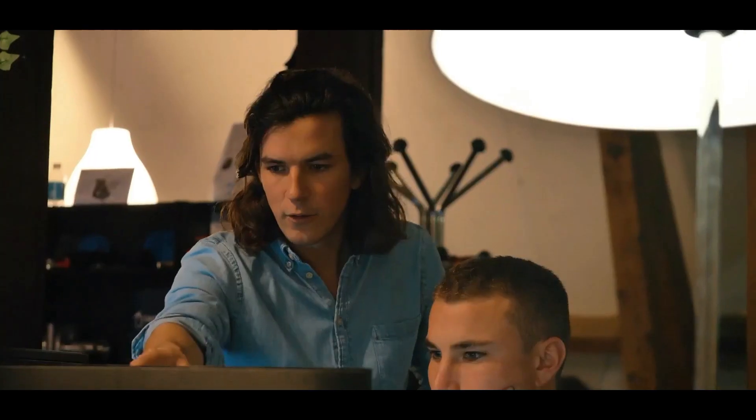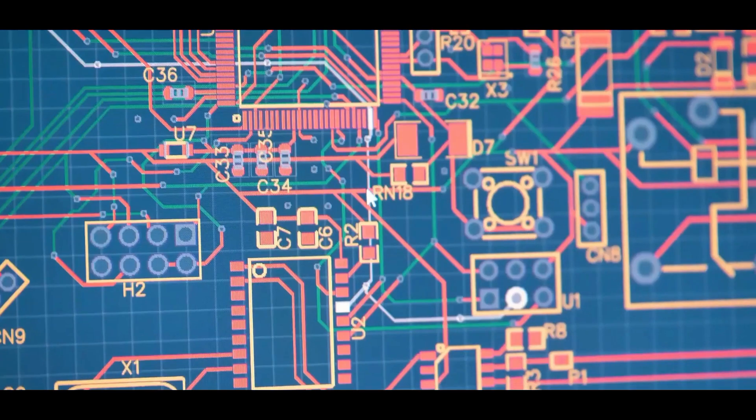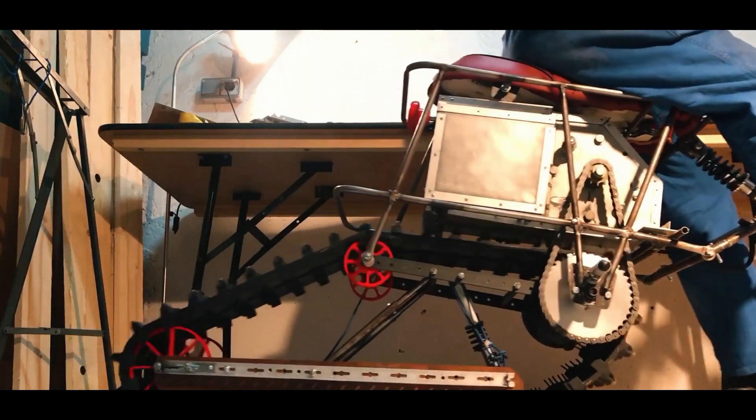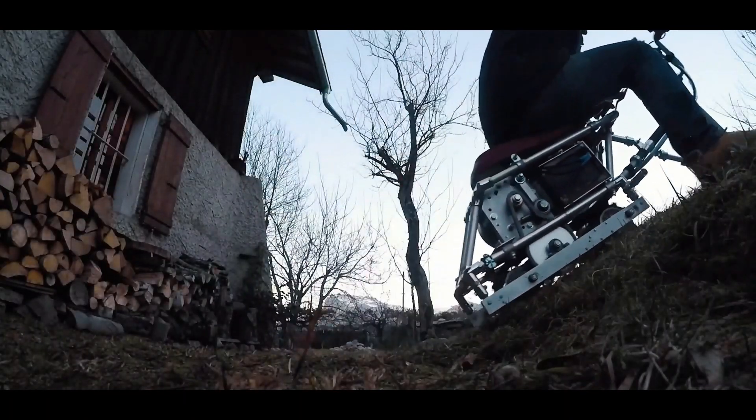Nicholas Muran, an aeronautical engineer, essentially took the best parts of an electric bike, the tracks and skibboards of a snowmobile, and developed a hybrid between both vehicles, utilizing his advanced engineering know-how.